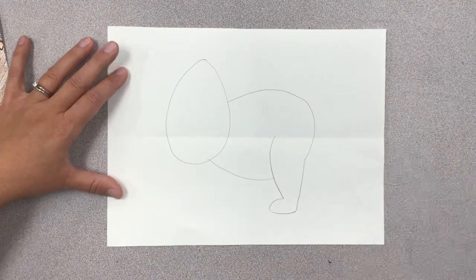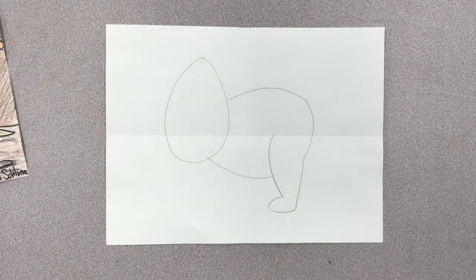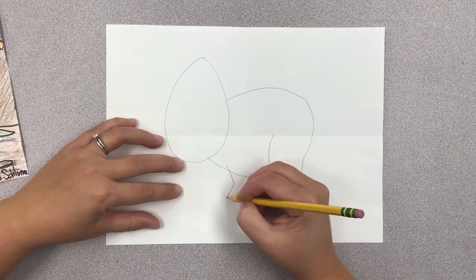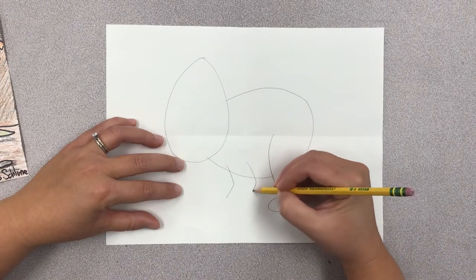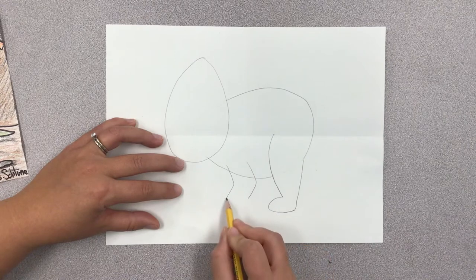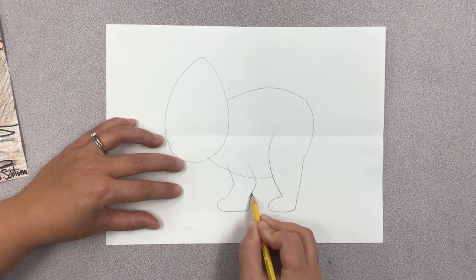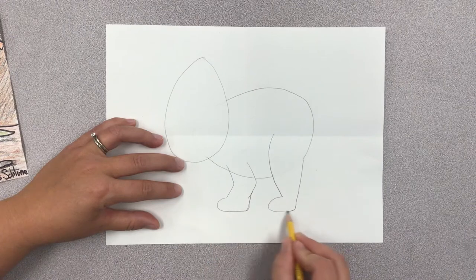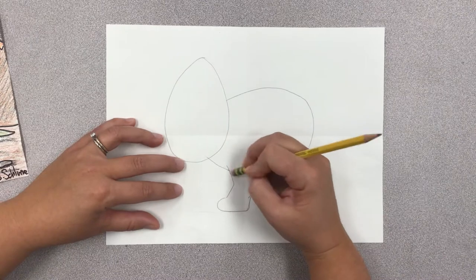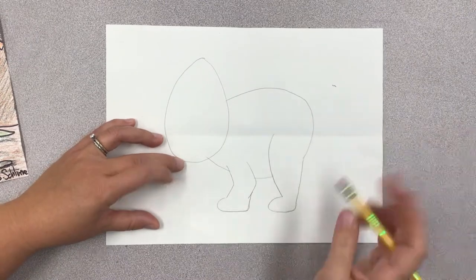If at any time I am going way too fast, just pause the video or rewind it. The next thing we're going to do is draw his front leg, which is kind of bent — a little bit smaller than the one in the back. You want to make sure that his front leg is the same height as his back leg. I'm going to erase the line where his leg overlaps his body.